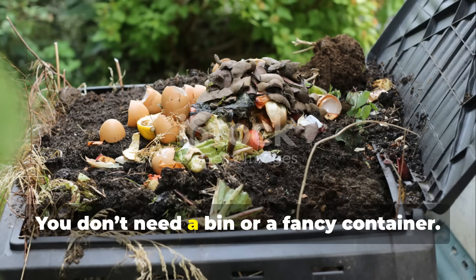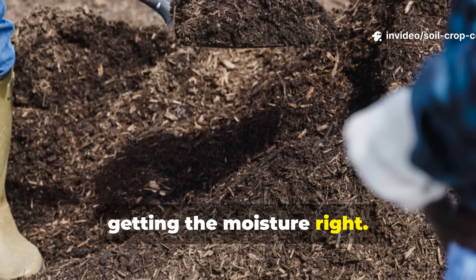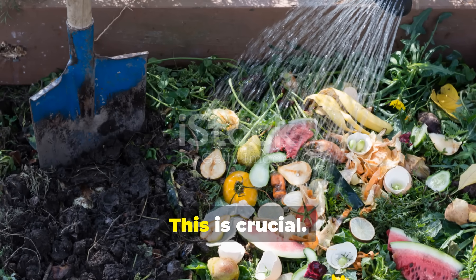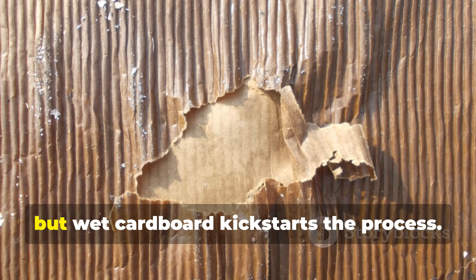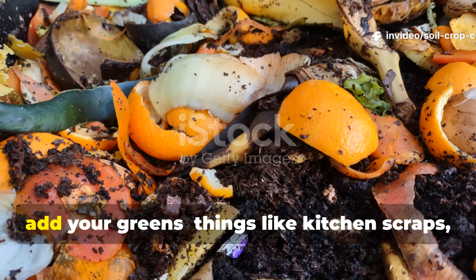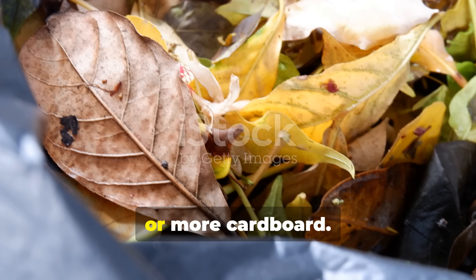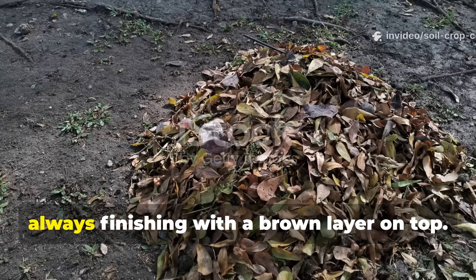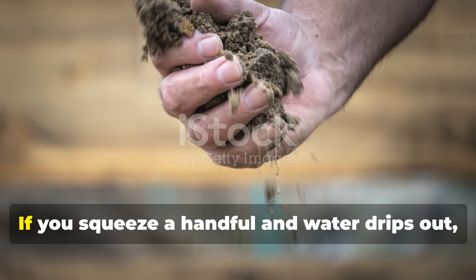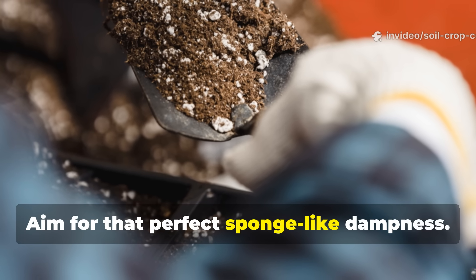Now let's talk setup. You don't need a bin or a fancy container — a corner of your yard will do just fine. The key is layering and getting the moisture right. Start with a thick layer of torn or shredded cardboard at the base and soak it with water until it feels like a wrung-out sponge. Dry cardboard won't decompose, but wet cardboard kick-starts the process. Next, add your greens — things like kitchen scraps, grass clippings, or even coffee grounds. Then throw in another layer of browns: dry leaves, straw, or more cardboard. Keep alternating, always finishing with a brown layer on top. Every few layers, give it a splash of water to keep things moist but not soggy. If you squeeze a handful and water drips out, it's too wet; if it crumbles, it's too dry. Aim for that perfect, sponge-like dampness.